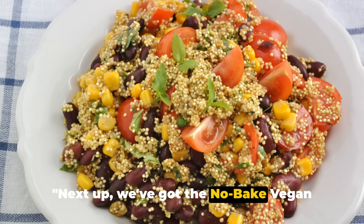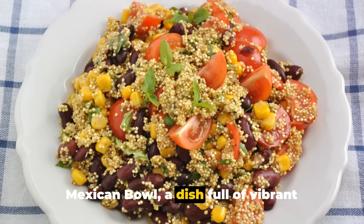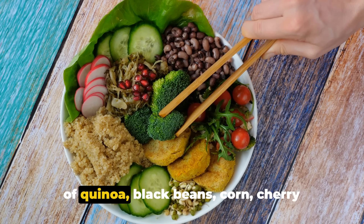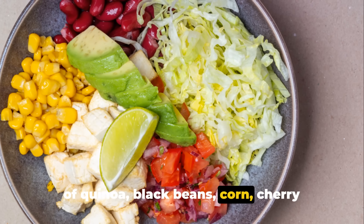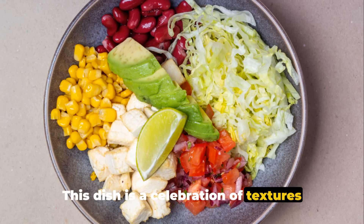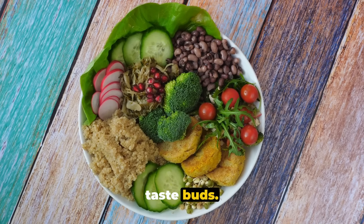Next up, we've got the no-bake vegan Mexican bowl, a dish full of vibrant colors and flavors. Imagine a bowl brimming with the goodness of quinoa, black beans, corn, cherry tomatoes, and red onion. This dish is a celebration of textures and flavors — an absolute treat for your taste buds.